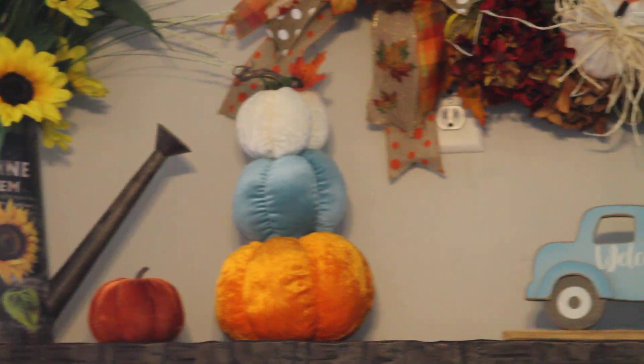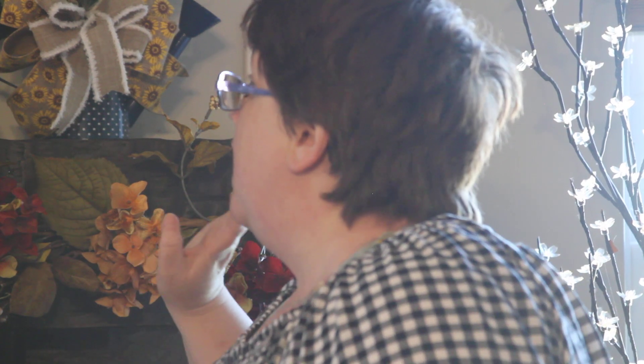And here's our fall mantle in blue. If you're interested in the wreath or any of the arrangements, they're available in my Etsy shop. This is just an idea of how you too can decorate your mantle and make it more attractive for the holiday season coming up of Thanksgiving and fall.